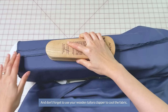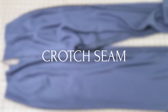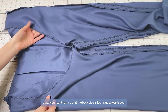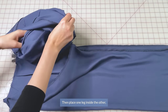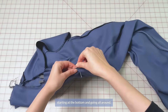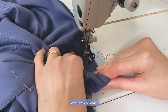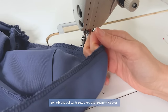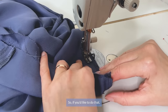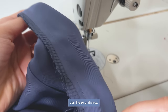Press the inseams and don't forget to use your wooden tailor's clapper or a folded towel to cool the fabric. After pressing the side seams and inseams, place your pant leg so the back side is facing up, then place one leg inside the other right sides together. Pin the crotch seam starting at the bottom and going all around, then stitch the crotch seam, starting where the previous front seam is and going right into that seam. Some brands sew the crotch seam twice for strength — if you do that, go right into your first seam or just 1mm next to it. Press.